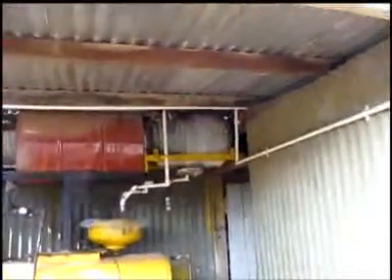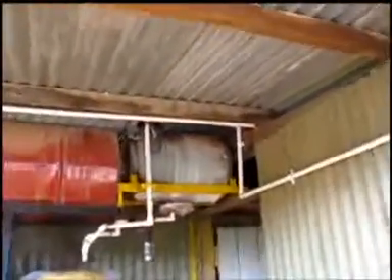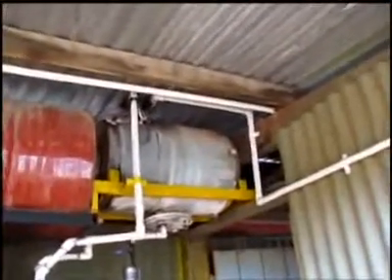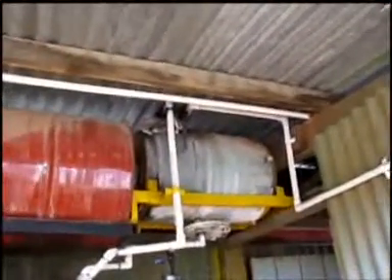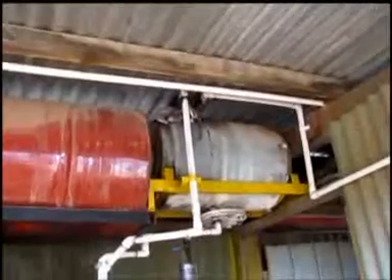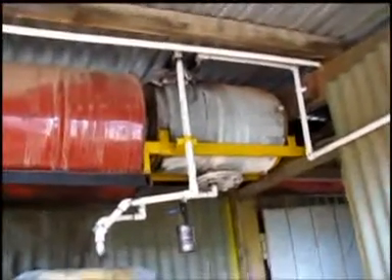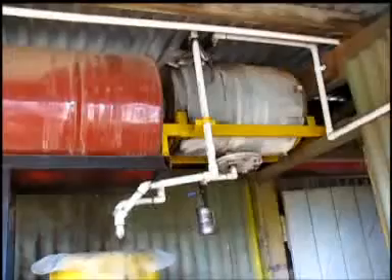This is the first of my water separation tanks. You can see the inlet pipe coming in on the right at the top, and the outlet also coming out at the top, allowing the water to settle to the bottom where it's drained off through another pipe when needed.